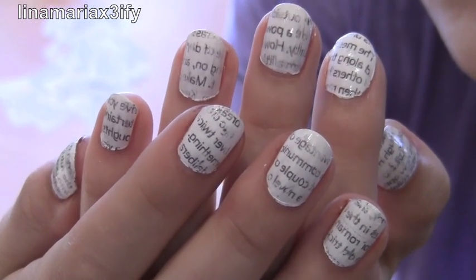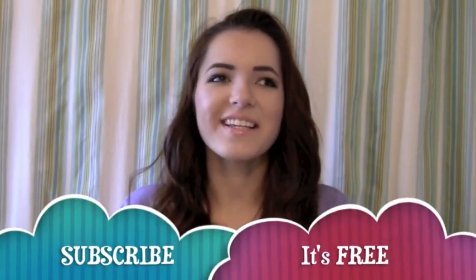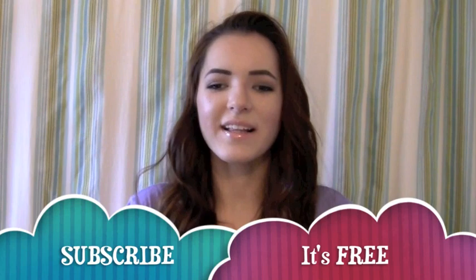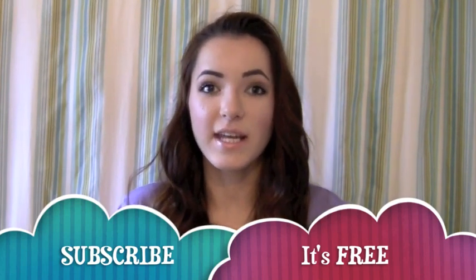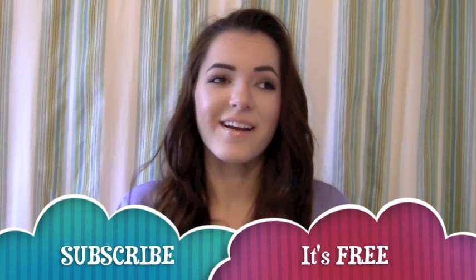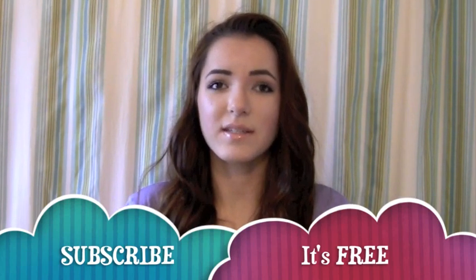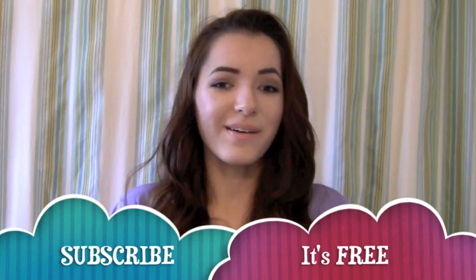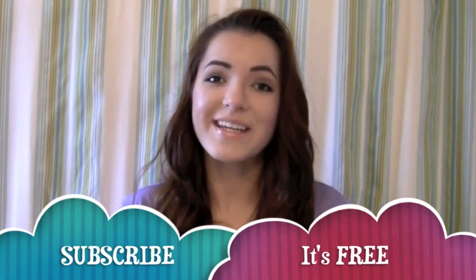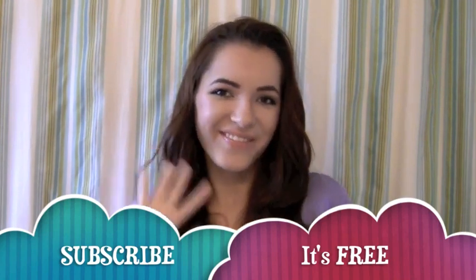And now we're all done with our newspaper nails. I think that was like the easiest nail tutorial in the world. It's not like a design — you just literally take a newspaper, stick it on your nail, peel it off, and the ink is there. You don't need any nail art tools or anything, so it's probably one of the easiest nail tutorials I have done. I hope you guys thought it was easy too and I'll see you guys in the next video. Have fun with your newspaper nails! Bye!